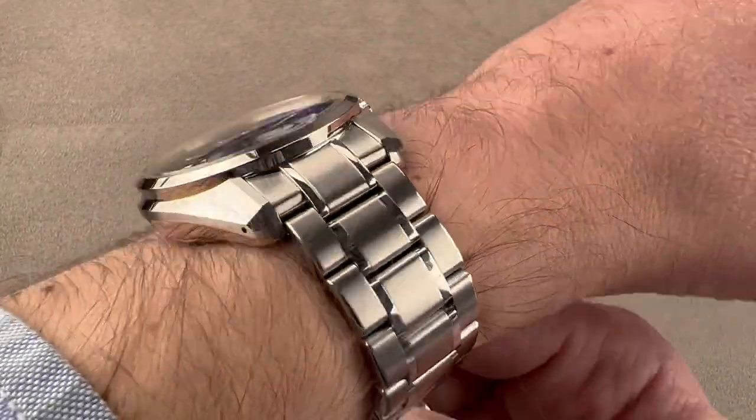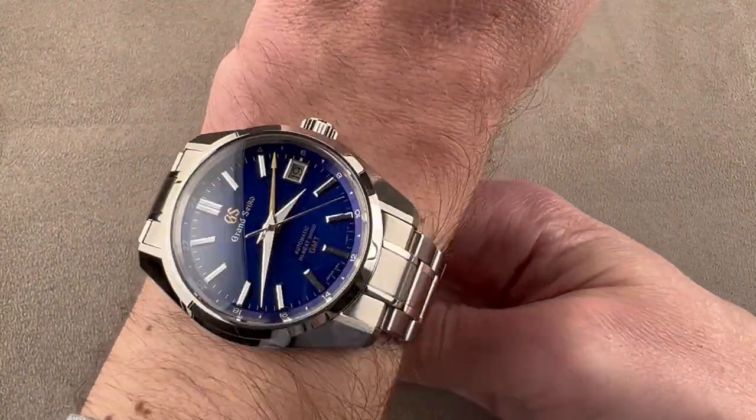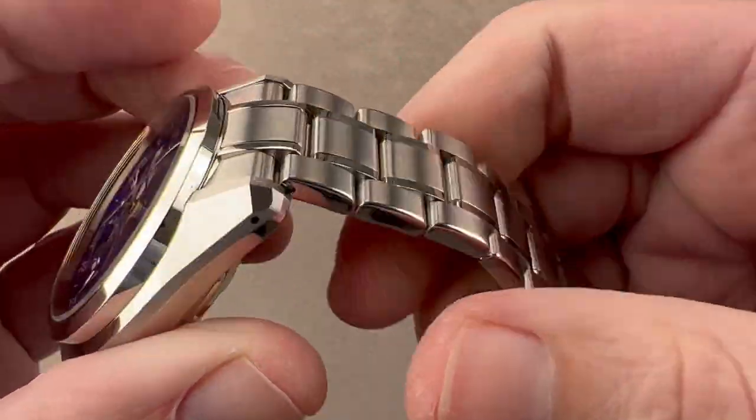You can see how high it sits. You can see down the barrel — it's nowhere near the edge of my 16 centimeter circumference wrist. Here's over the top one more time. Taking a look at the bracelet, you can see it has a conforming end length, so it looks highly integrated with the case.